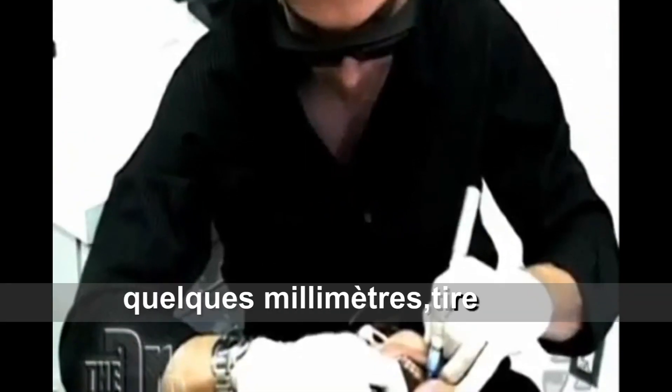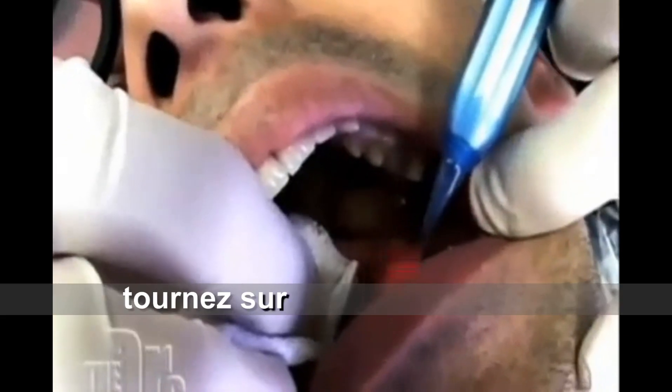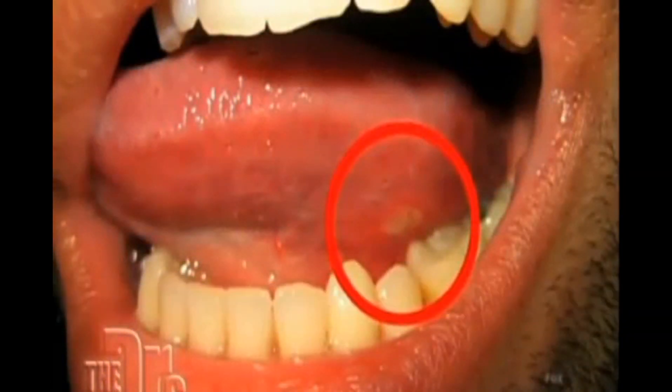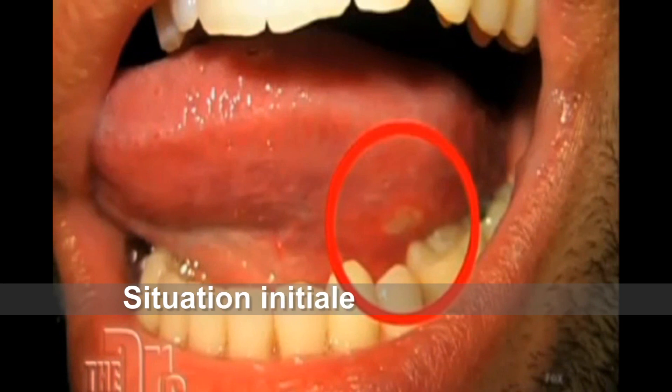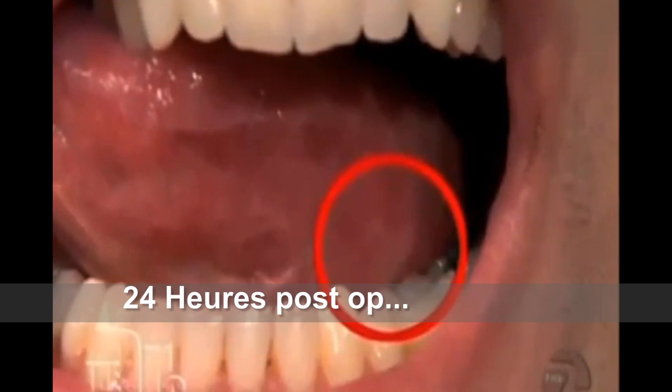The laser is applied and JP confirms it doesn't hurt. After the treatment they look at the area and you can't even see the canker sore — the result was immediate.